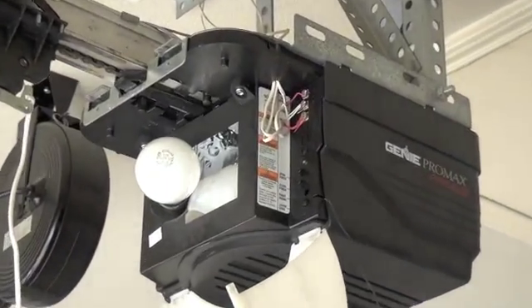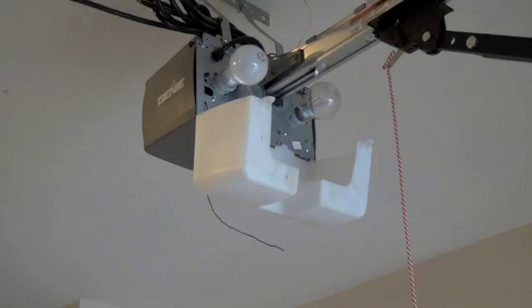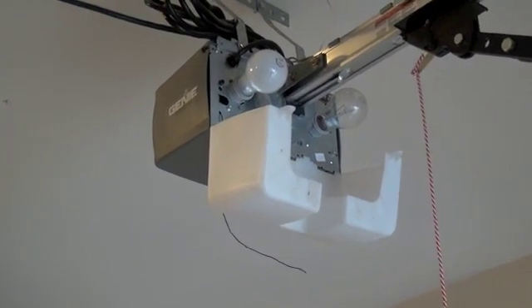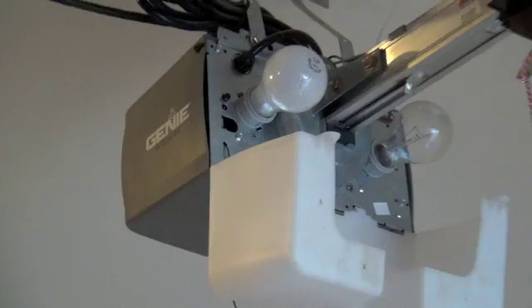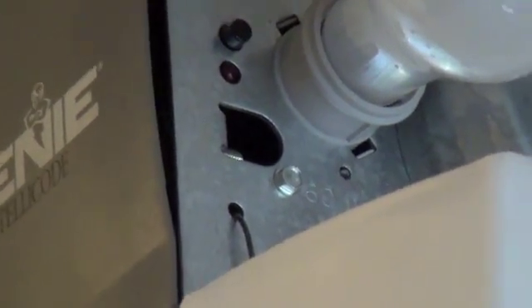On the side you'll see a series of buttons that will be labeled. If we look closer, you'll see that the bottom button is labeled Learn Code. On some of the older machines, the buttons may not have a label, but you can locate them on the front of the units. They'll be located just above the antenna wire, and they'll have a little LED light next to them.